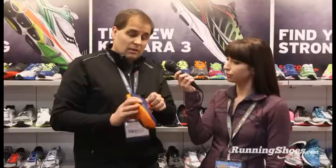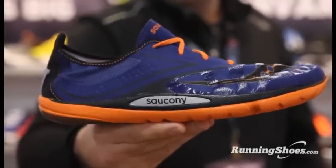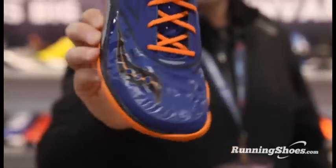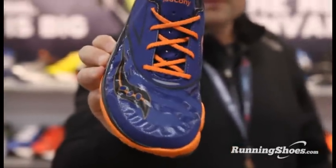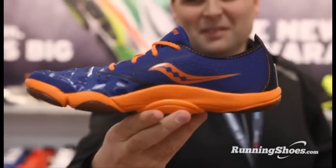Some of the great things about the Hattori are still here. We have a really nice stretch mesh in the forefoot, and that really works with the foot. So when your foot starts to paw towards the ground as it's about to land, it allows that foot to move and really grab that surface.